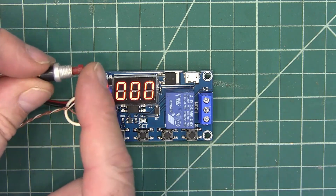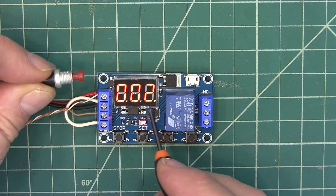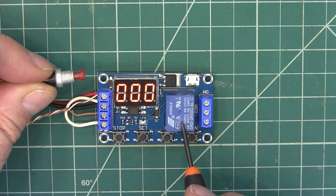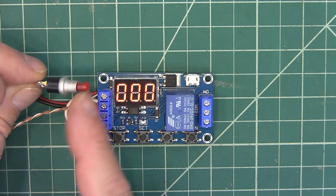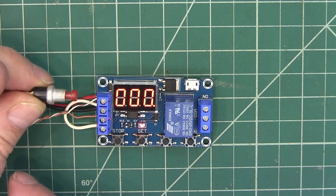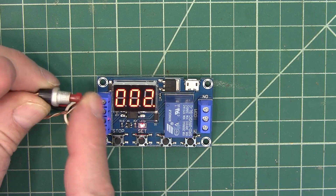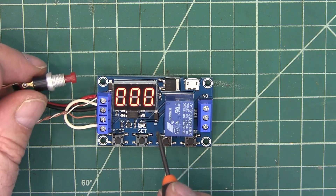So what we're going to do is hit our button and it's going to start timing. One, two, three, four, five. And our relay goes off. Now some of them have different triggers. So this one, when you trigger it, if you come back and hit the trigger again, nothing happens. And then it just turned itself off. That is P1-1.